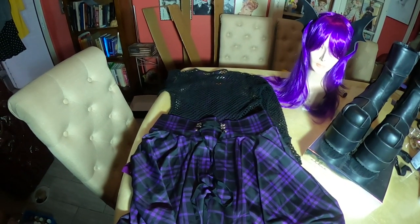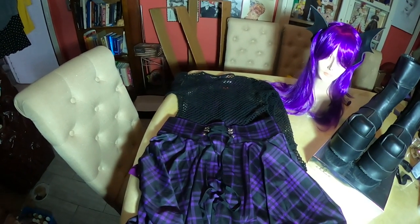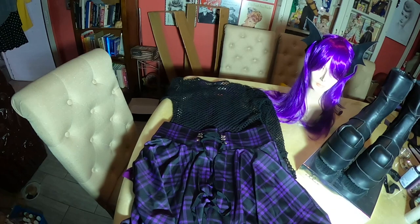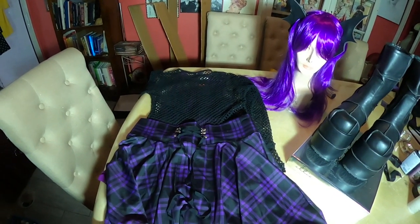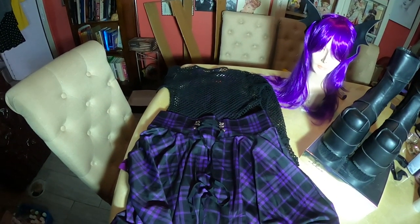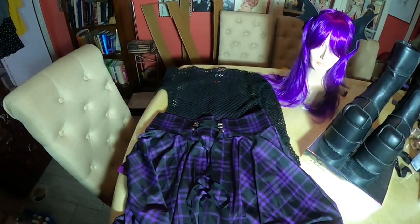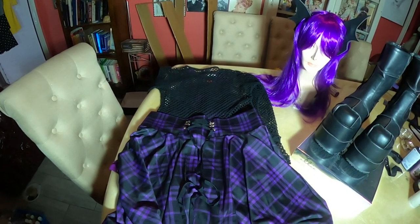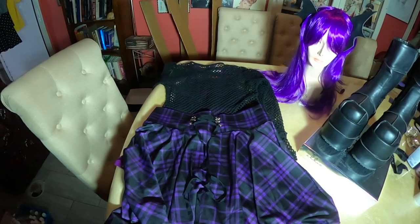This is our costume today — we're going to be Elissa Bat from the Monster High doll collection. I'm not sure who makes them, maybe Mattel or another company, but Monster High was very popular in the early 2000s, like 2005 to 2010, and it's still very popular among the cosplay community. It's really fun and easy to do.